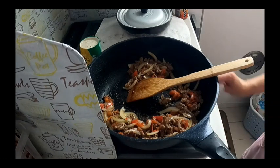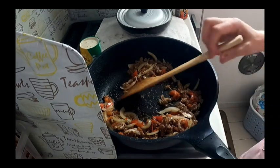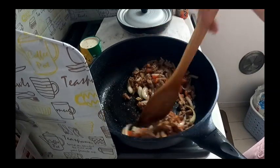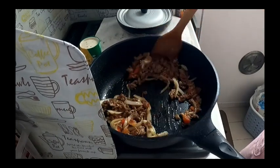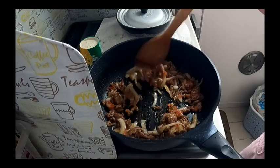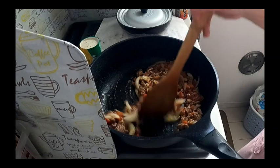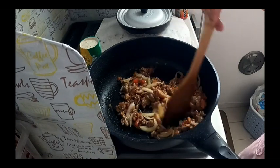Gusto ko siyang lagyan ng tofu. Ganun. Parang ang konti nang lagay kong mantika. Ayoko kasi na masyadong mamantika.